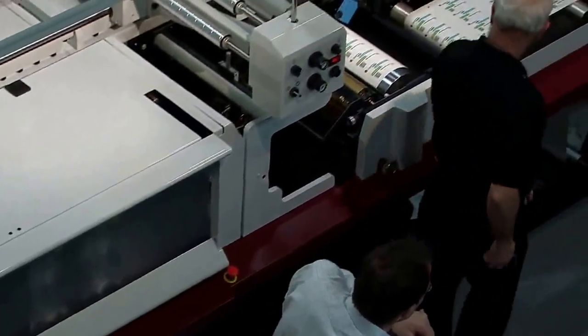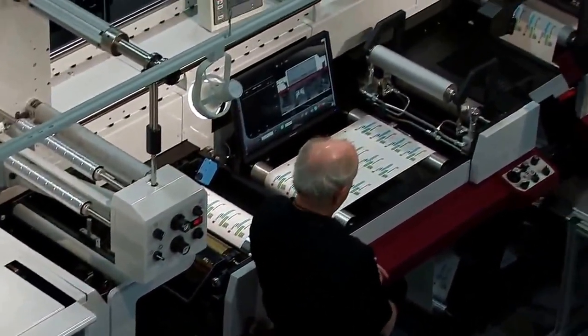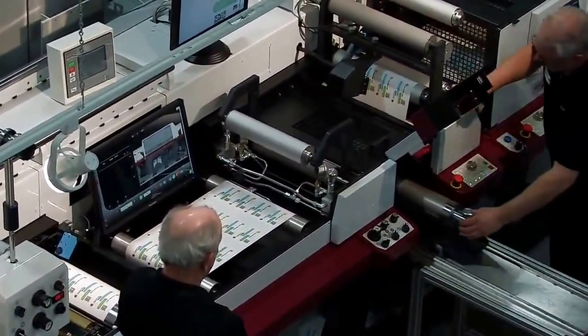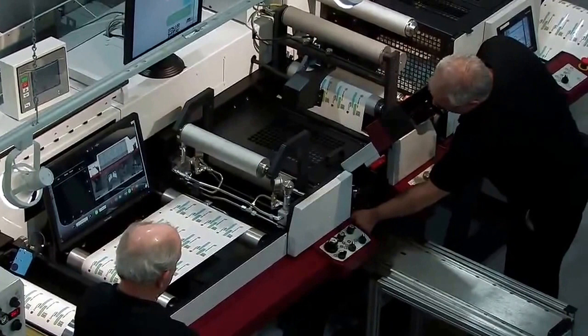Joel's using our QCDC die cutting technology, and this is the most recent FTA Innovation Award winner. This is really revolutionary — the way that you set up a die.